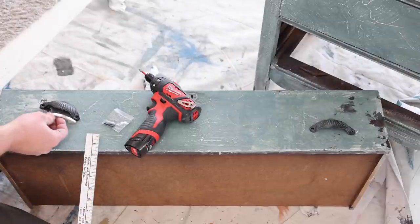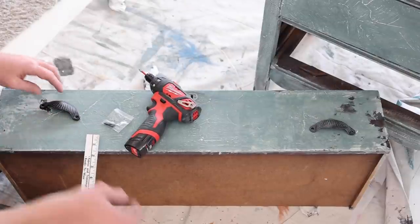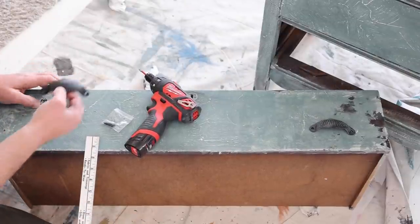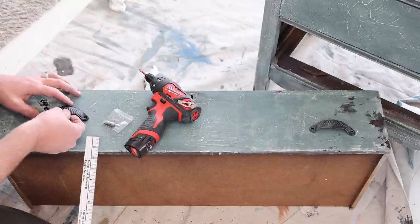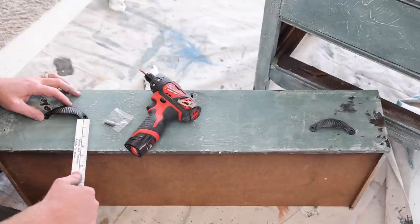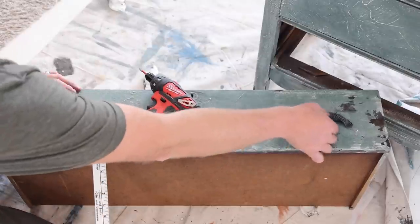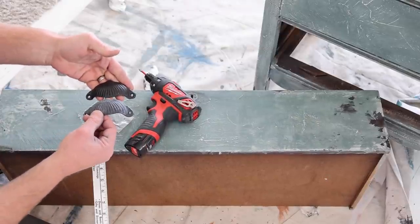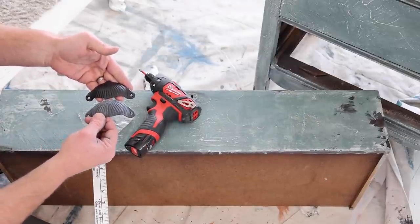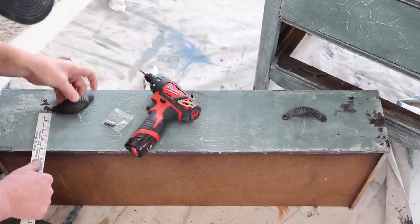This is the drawer pull that was on here — someone had mounted these. We filled the holes and we've got these clamshell cast iron cup pull style, and we sell these at jamierayvintage.com. I think they're going to be a lot better fit, especially this one here that Jamie white waxed. We're going to do the white wax on them and give them kind of an oxidized patina. I'm going to put the top of the pull at four inches.